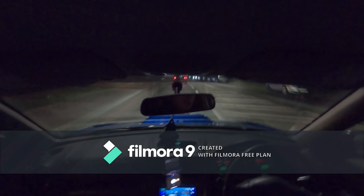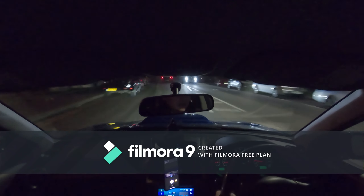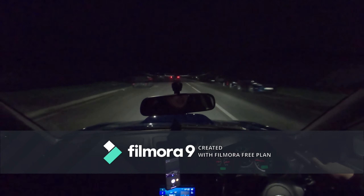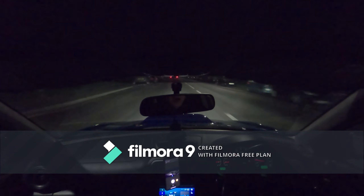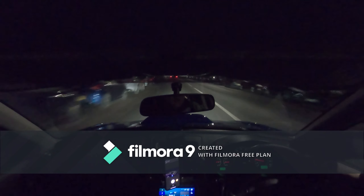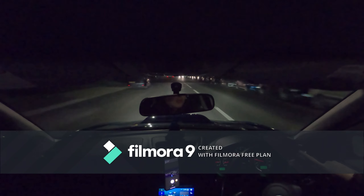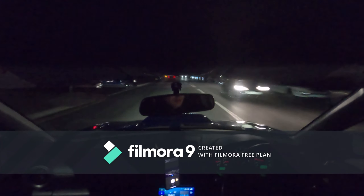Coming from a transit van with 200 brake horsepower, I don't know whether this is pushing that or not, but it's definitely got good pull and good power - she doesn't hold back, she definitely moves well. I just want to give you a quick little introductory video.